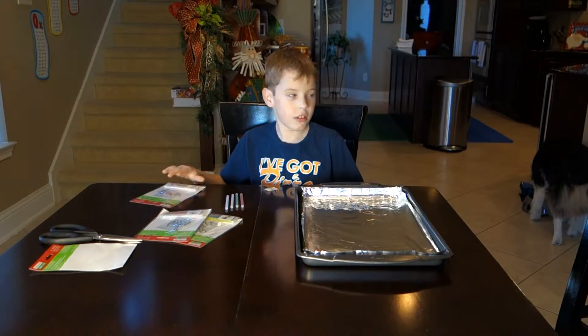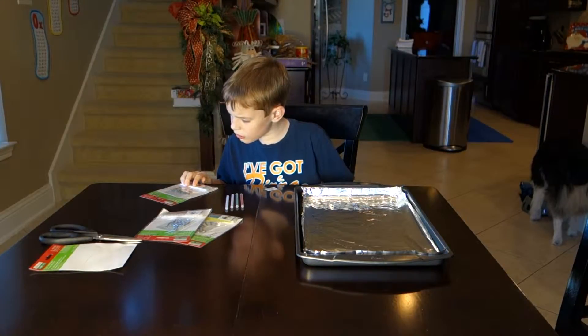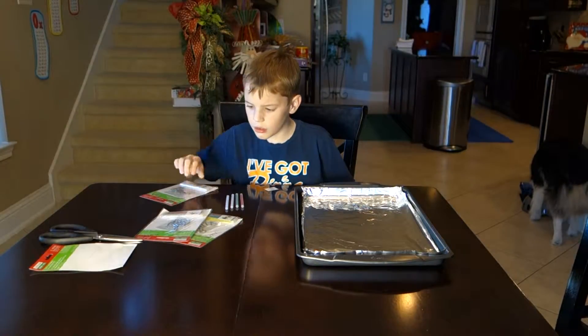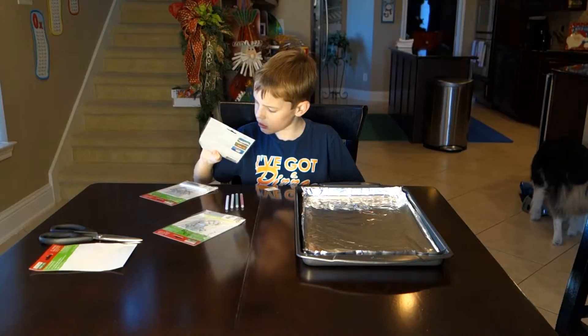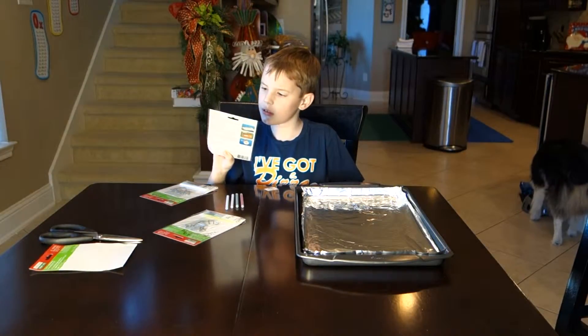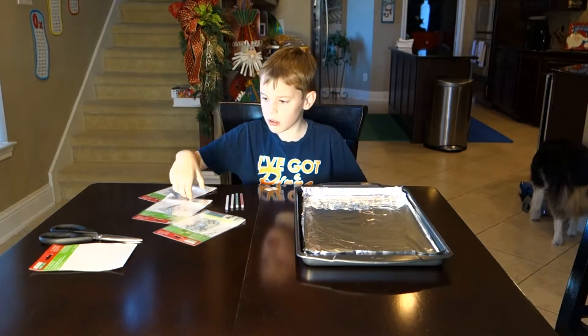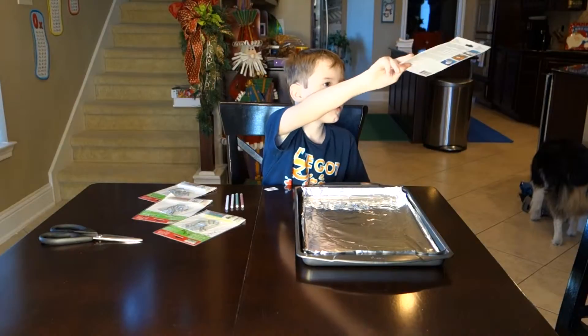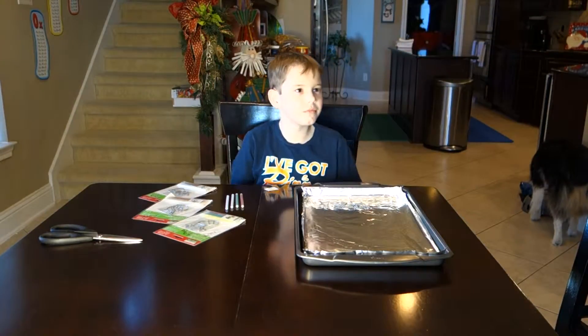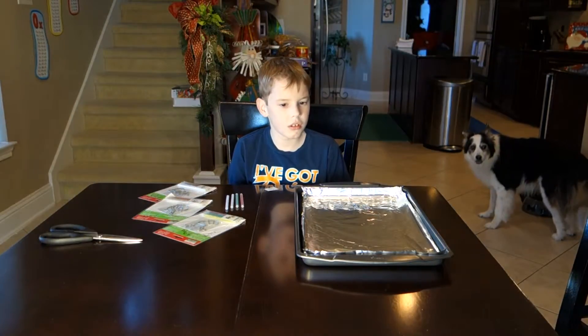What are these called? They're not Shrinky Dinks, but I think these things are from the 70s and 80s when they used to be the rage. Somebody let us know because I just don't remember what the name is. It just says Suncatchers, and that's not what they were going to call them back in our day.